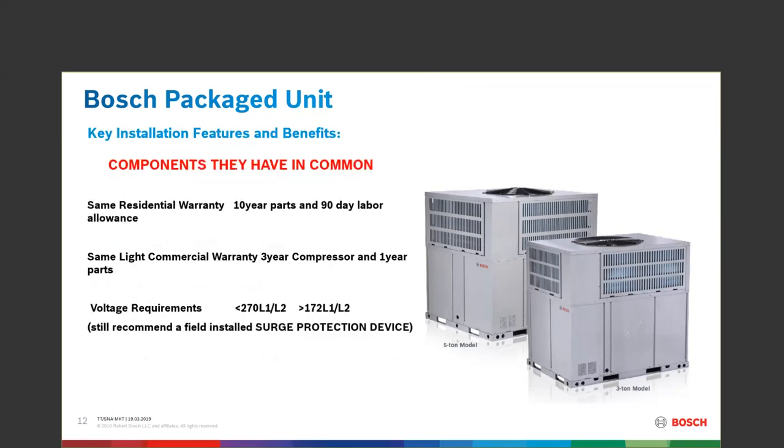Same residential warranty: 10-year parts, 90-day labor allowance. If you're putting this in a light commercial application, that warranty changes from 10 years to 3, and you get a one-year parts warranty on that unit.